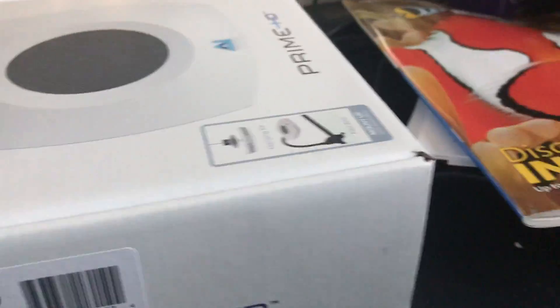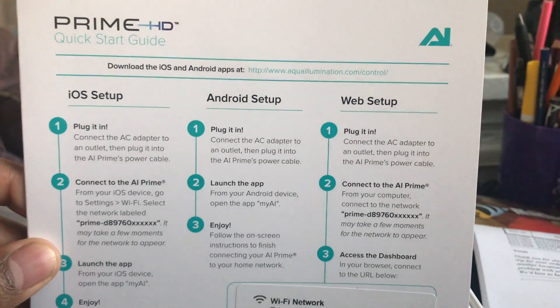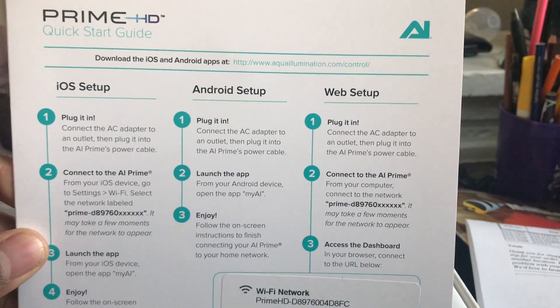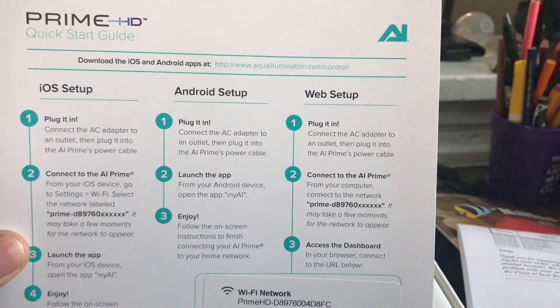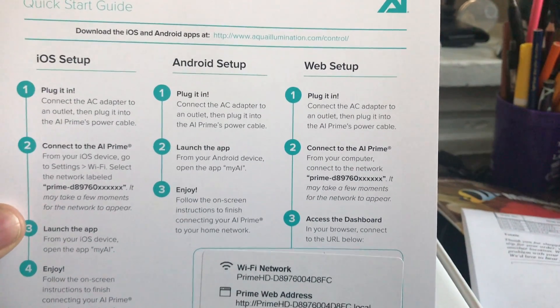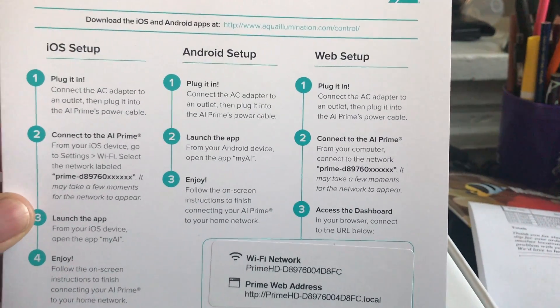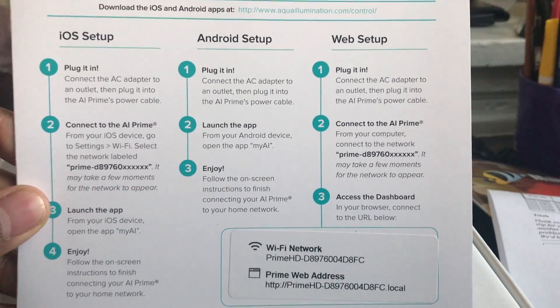I took this out of the box — it didn't come with much instructions, but it was really well packaged. It comes with a card that says how to set up your Prime HD, with iOS, Android, and web options. Why are we setting this up to our phone? Because this thing is wireless.